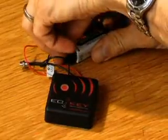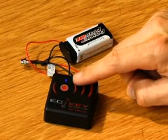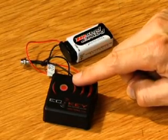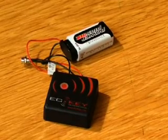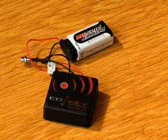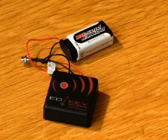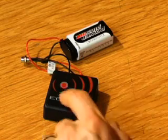Turn the eK3 over and plug in the power supply. The blue administration light will flash four times on power up to confirm everything is operating, and then flash once every five seconds after that. If this occurs, you have correctly provided power to the eCKEY unit. If not, check the wiring of the power supply.